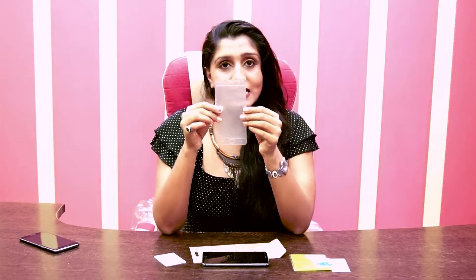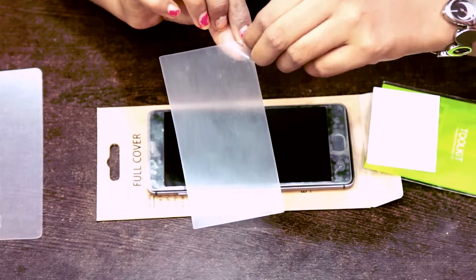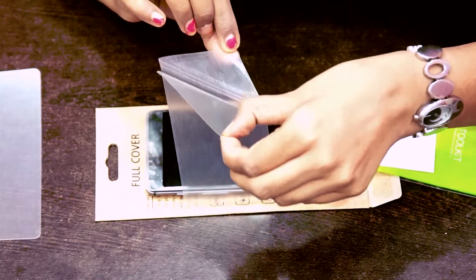Now we get to the front of the mobile. As you can see, it is your mobile phone's front. Here you have a symbol of the USB port, the camera, and the main screen. So go ahead and put this protector on your screen. Use this clip card to make it flawlessly stick to your phone — meaning without any damage, you can use this clip card.